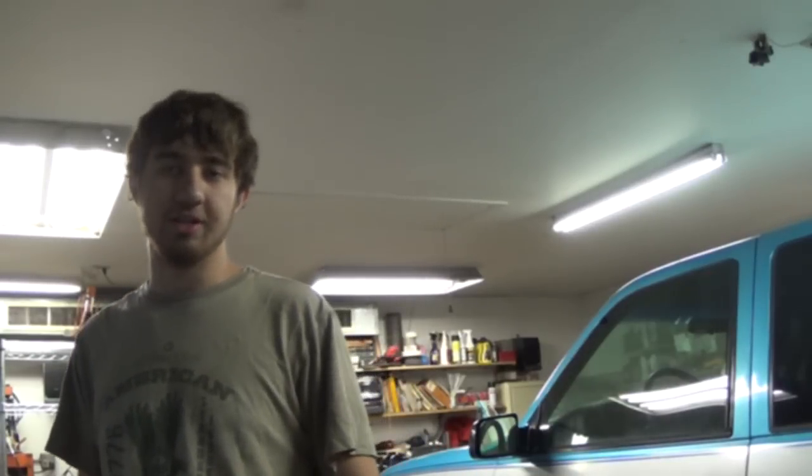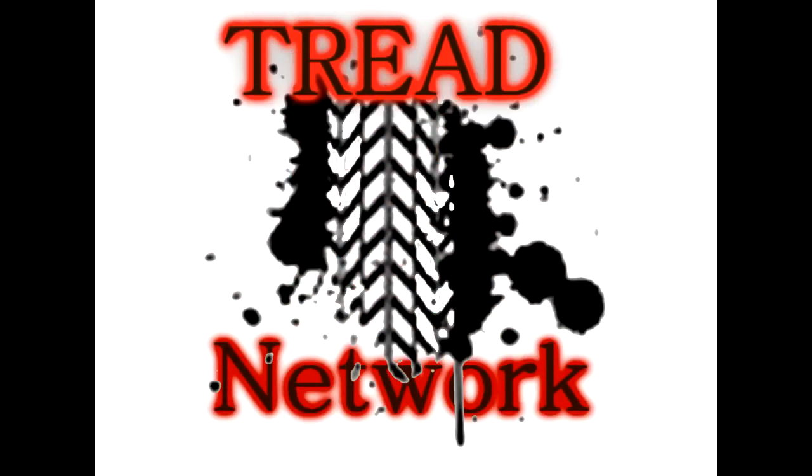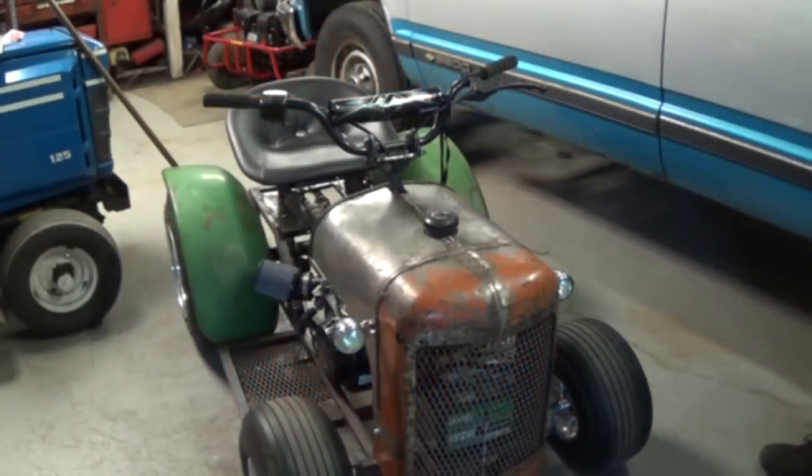Hey everyone, it's NoClue and you're watching the Tread Network. This is my current project I've been working on — it is a custom built racing mower.